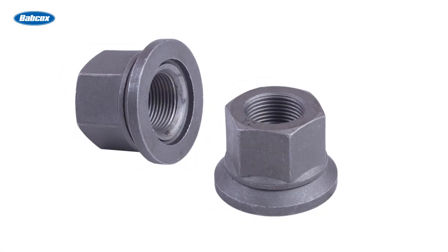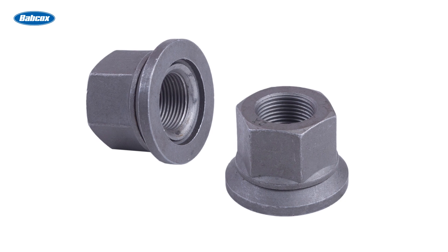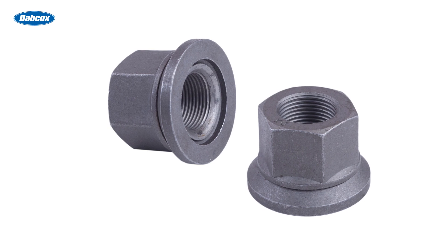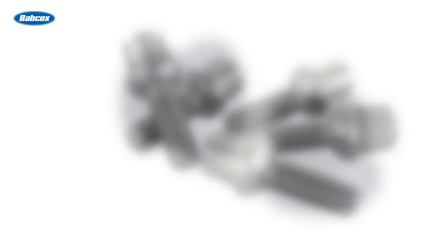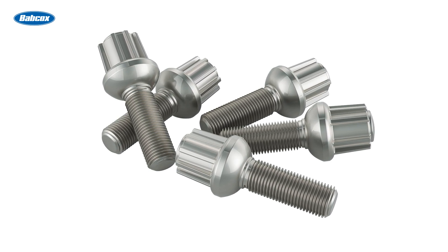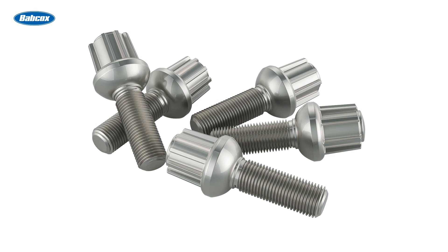Flange or flat seat lug nuts have a large flange, sometimes with a built-in washer, that sits flat against the wheel surface. Lug bolts, which are more common on European vehicles, can have different types of seats and different sized threads as well.